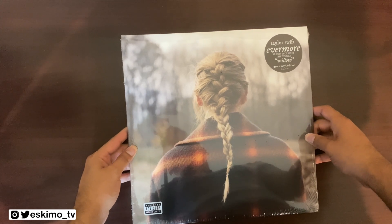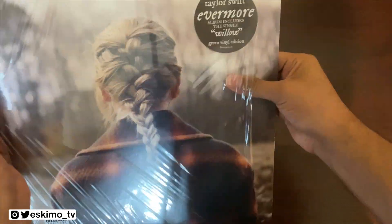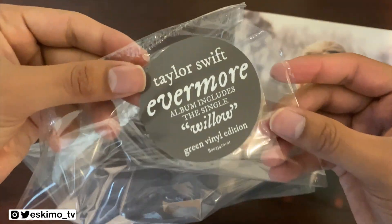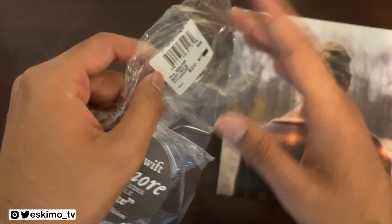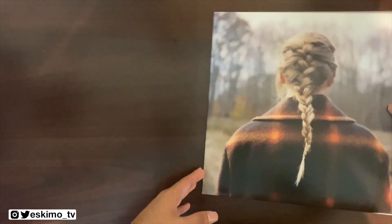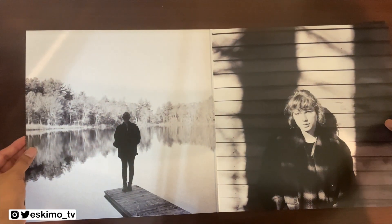So let's go ahead and get right into it. This is the hype sticker — this was $22.97 from Walmart, a pretty fair price considering this is a double LP. Let's go ahead and open our gatefold.